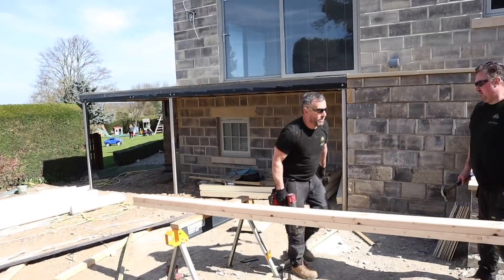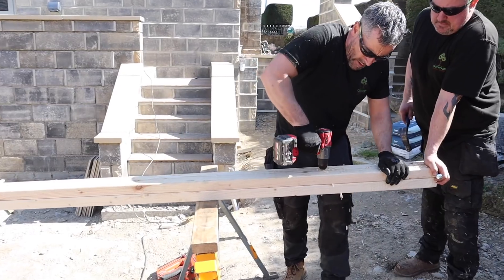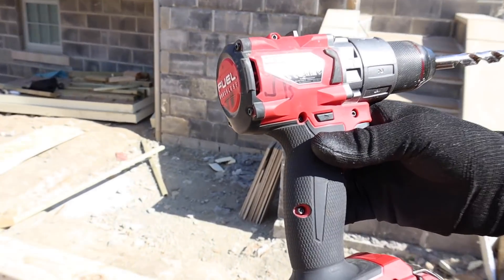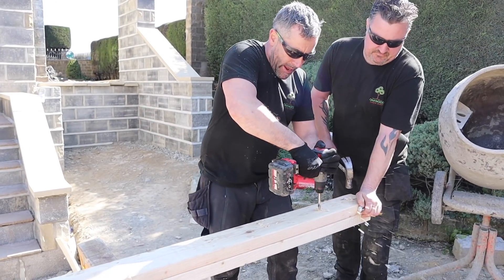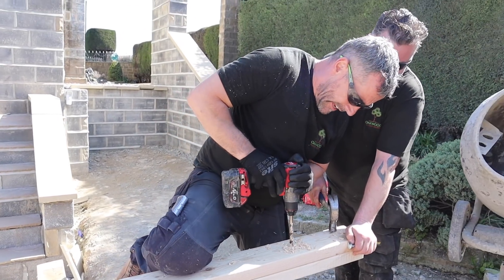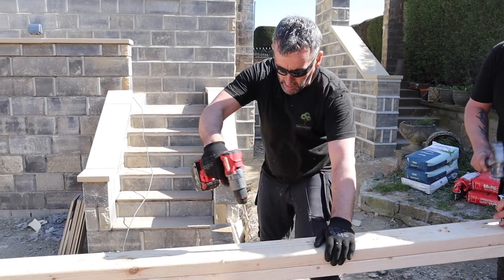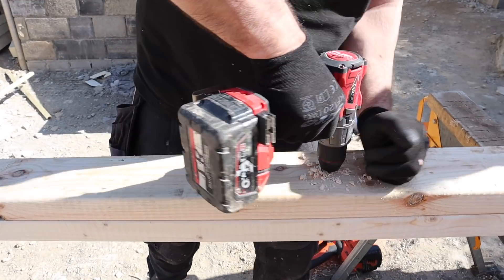These ones are more in line with each other, so we double-nail and then we're also going to bolt it every 400mm using this Milwaukee M18 FPD2 drill — it's a good bit of kit. I'm also going to drill three holes in it for our canopy ceiling lights — obviously we can't feed cable through the steel, but this will help us get it through there.